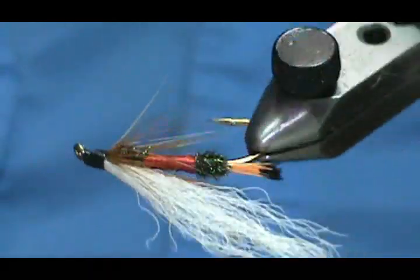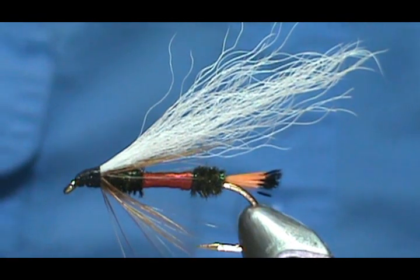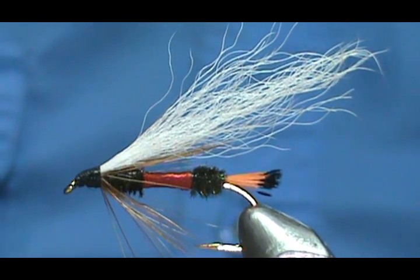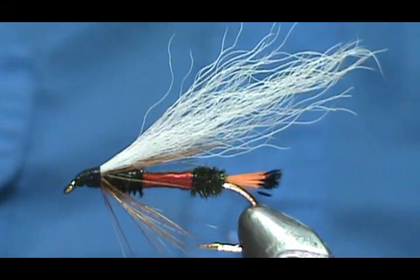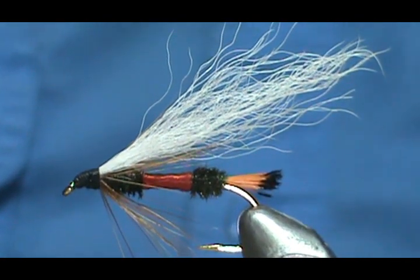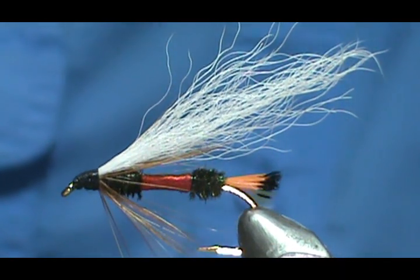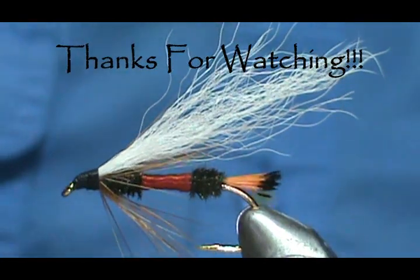And here we have the Royal Coachman Bucktail, or calf tail. Hope that you learned something from this video. Hope that you would subscribe to my channel, please refer me to your friends, please visit my sponsors and let them know I sent you. Leave comments, questions, and suggestions. If you'd like to purchase this or any flies that I make, go to Etsy.com slash shop slash the Flyman Jim. And if you don't see it there just send me a message of what you want and we'll figure things out. Most of all, I thank you very much for watching my videos.